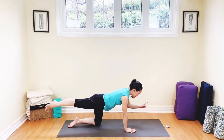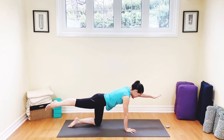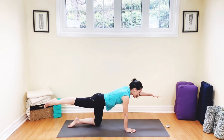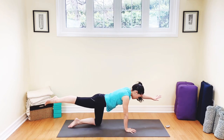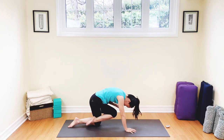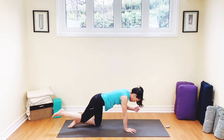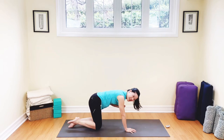Holding it here — three, two, one. Now let's crunch it in for three, two, one. Extend it all the way back out again for three — lengthening, two, one. Are you breathing? Holding it here, crunching for three — don't hold your breath — two, one. Extend it out again for three, two, one. And crunch: three, two, one. Well done, knee and hand down.